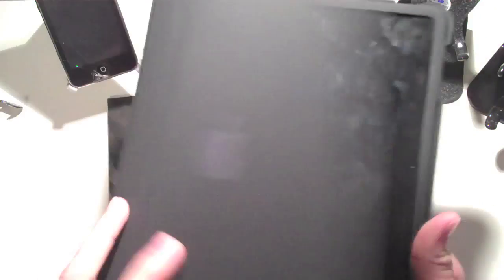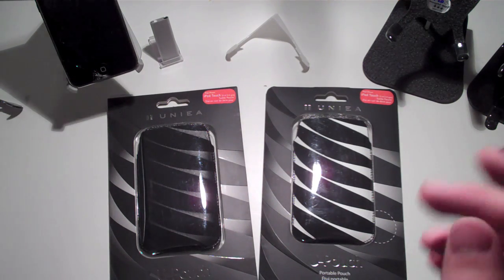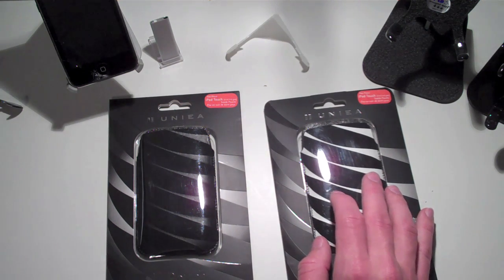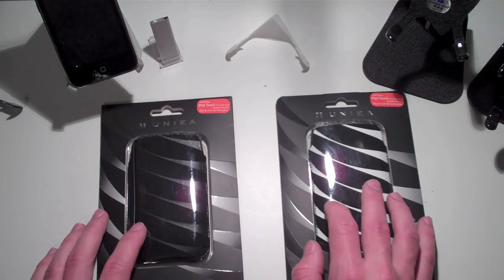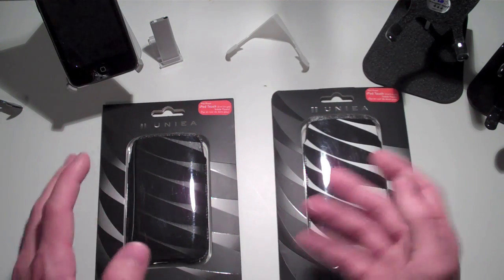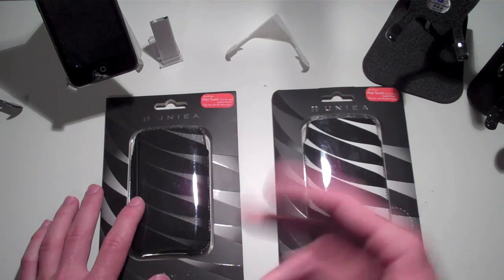Now, with all of my iPad videos that I'm doing and will be doing, you guys are getting a little bit worried that I'm not going to do iPod Touch videos anymore. Don't worry about that. I will always be doing iPod Touch videos. I'm just going to add iPad case reviews and application reviews to my lineup. I'll be doing more app reviews with the iPad because it's easier to see on the bigger screen and gives a better demonstration.